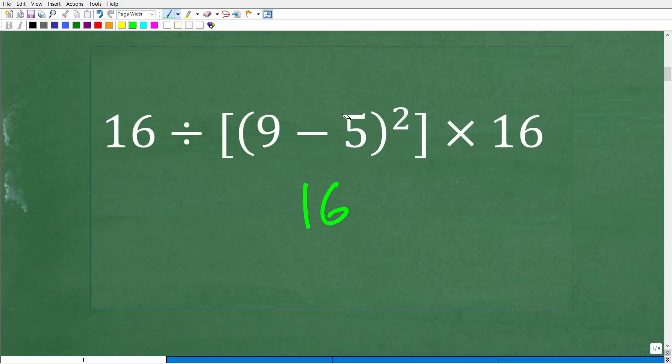If you were thinking that this entire expression — 9 minus 5 in parentheses squared — is equal to 16, that is fantastic. So that means we have 16 divided by 16 times 16.